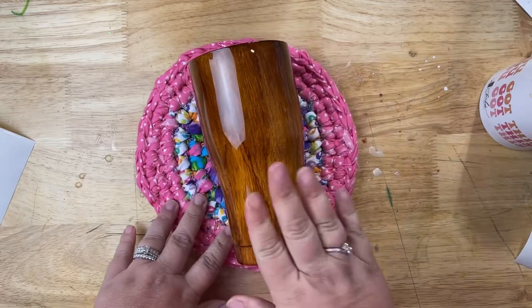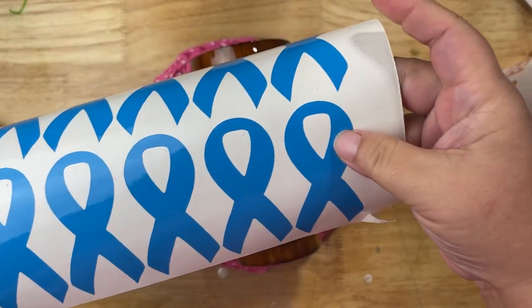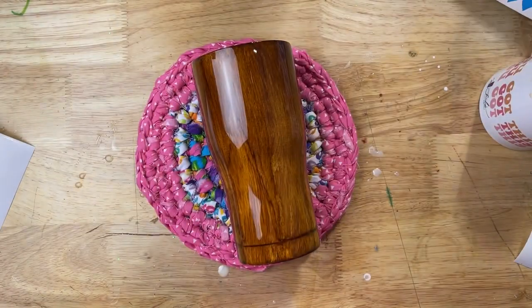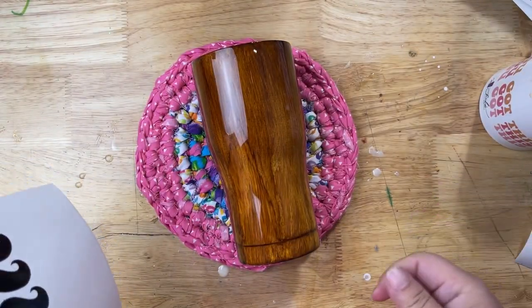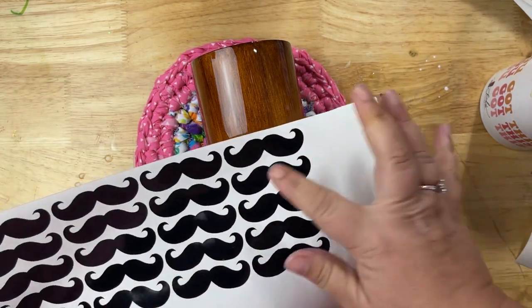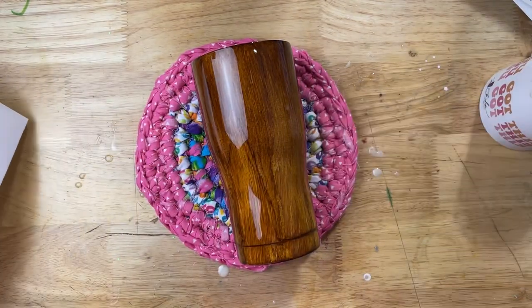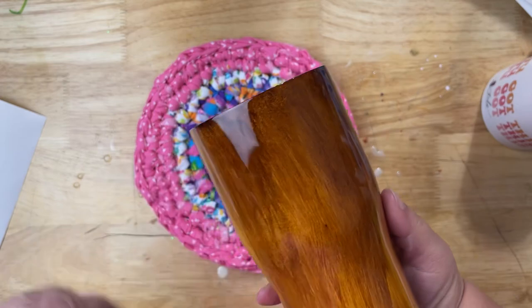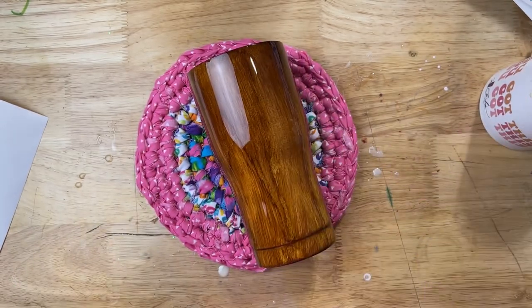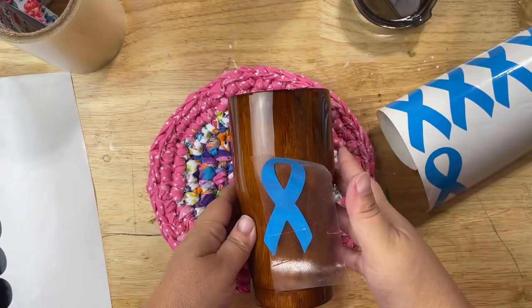What I'm gonna do is lay down one of these blue ribbons because it's prostate cancer awareness — like Movember, you know, mustaches. One of these little mustaches is gonna go right over the center, and then the logo, their little business logo, on the back. That's pretty much all I'm doing with this one.